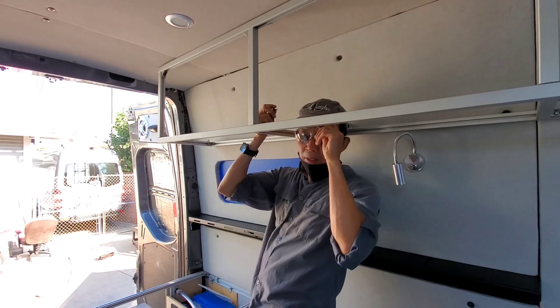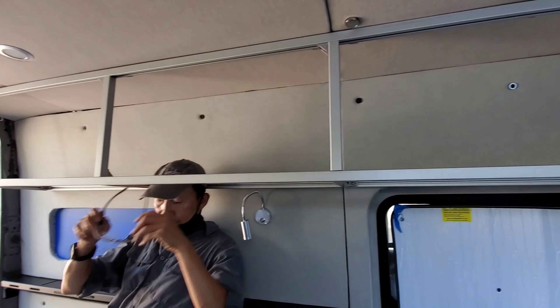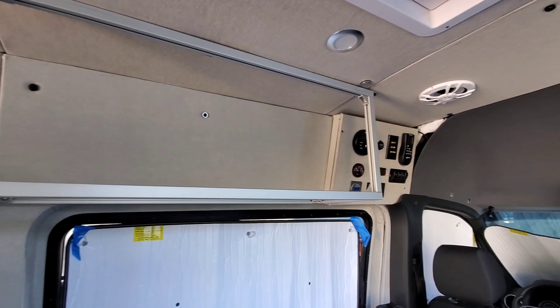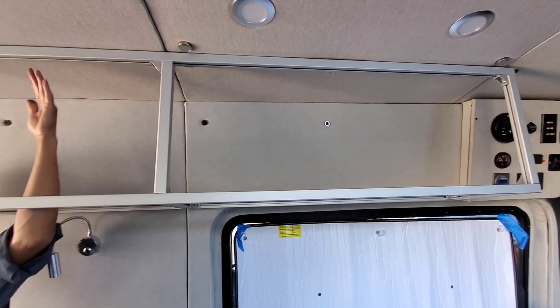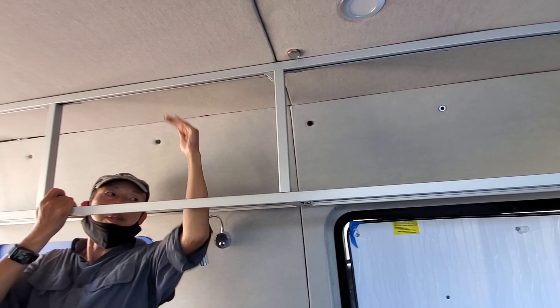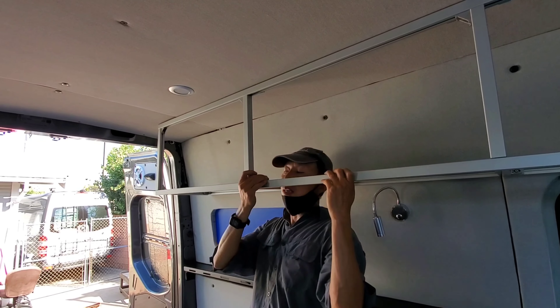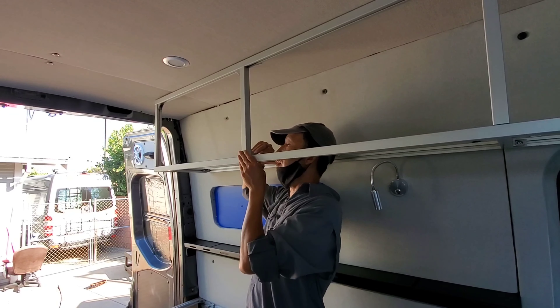Check it out, our cabinet has formed. Built it out of 80-20 frame. It's a good size cabinet — 13 inches top to bottom, 12 inches deep, and 8 feet long. It looks really nice right now.